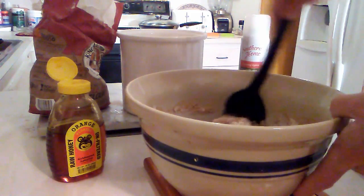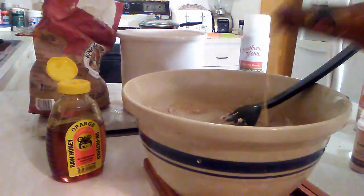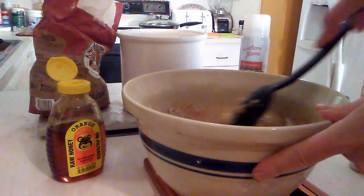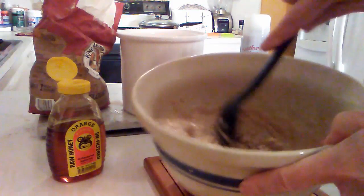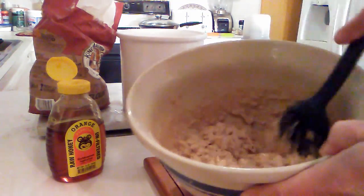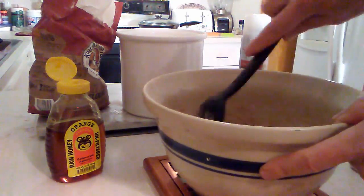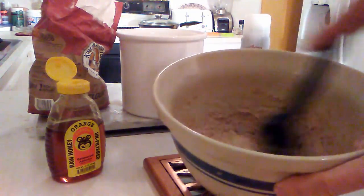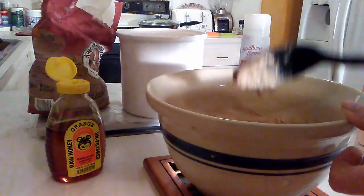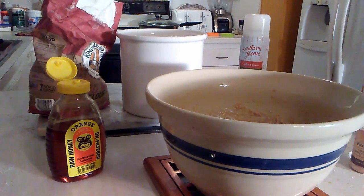We'll end up adding the entire bottle of beer because the way crumpets work is they're somewhere between pancake batter and bread dough. You want it to be a little loose, but not so loose that it runs like pancake batter. One thing you should do is let the beer warm up a bit. Once we have it mixed up, we're going to put a little towel on top of it and let it rise for half an hour.